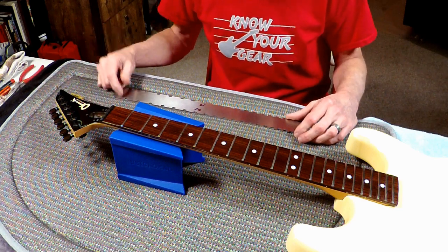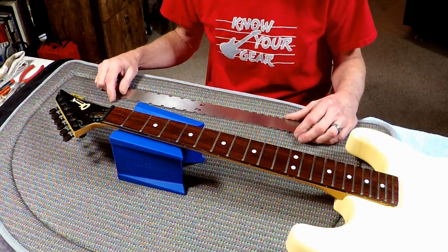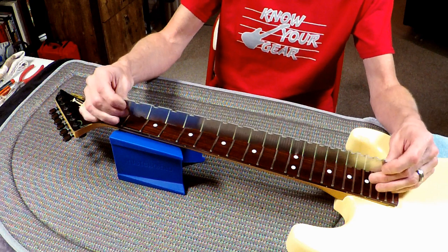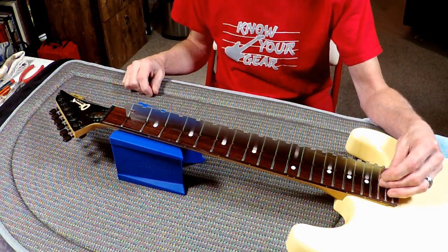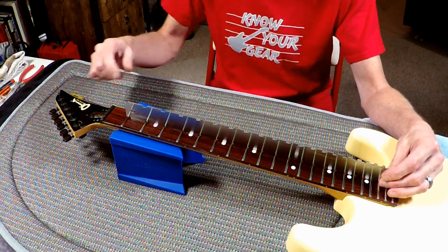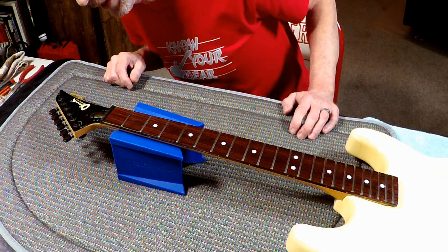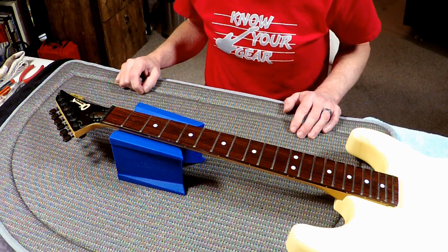It's time to start putting this thing back together. I thought this would be the ideal opportunity to make any adjustments to the truss rod that might be needed, because it is kind of covered up by the nut on this guitar. Broke out the straight edge and we're not going to have to touch the truss rod — she's straight as an arrow. There's plenty of adjustment space either direction on that truss rod nut, so we're just going to leave it the way it is.